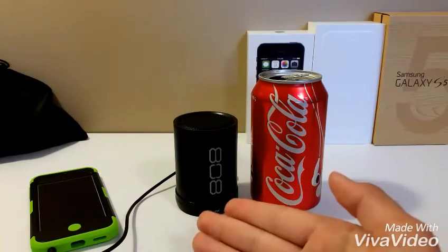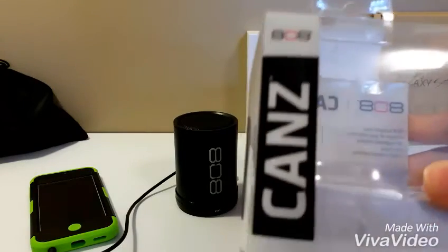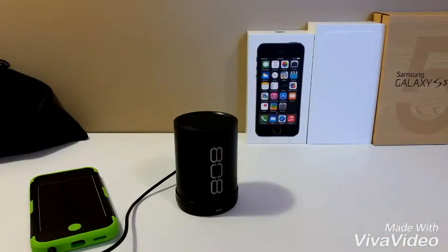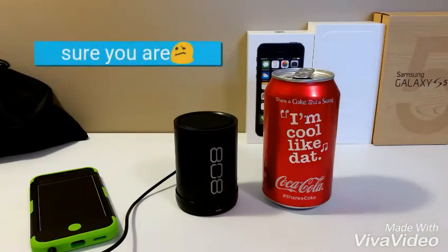Just a bit of size comparison here between the 808 speaker, which is supposed to be a can as you can see, and a can of soda. Dang right, I'm cool like that.